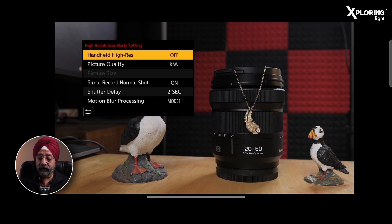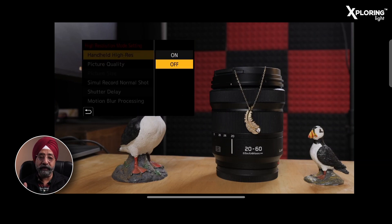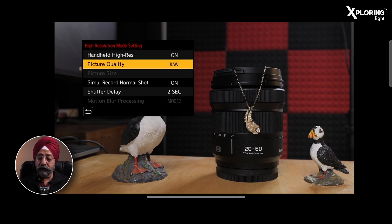If we click it, you have the option of Handheld High Resolution. If you set the camera on a tripod and shoot, then you can set it off. Or you can set it on too.